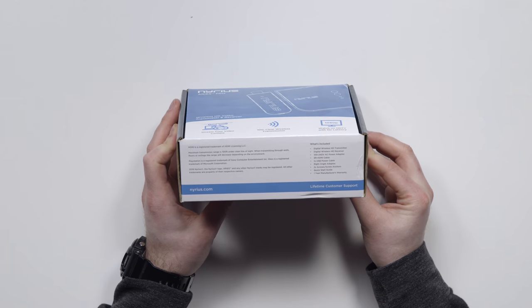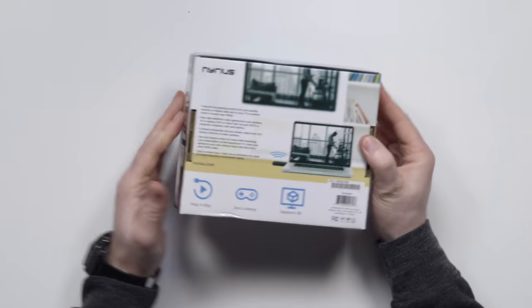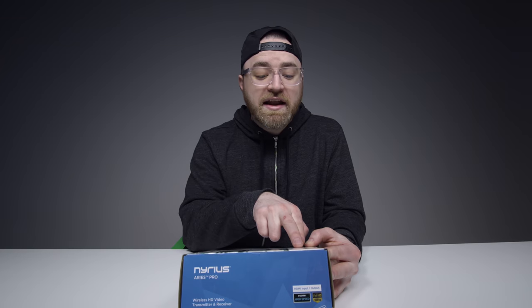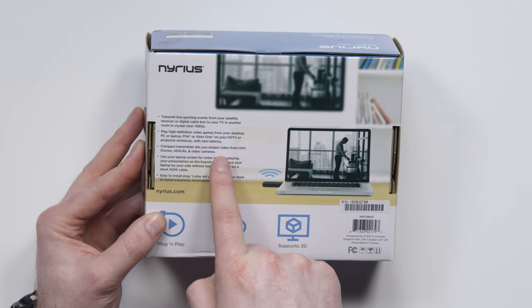So there's a transmitter, receiver, power adapter, 5-foot HDMI cable, and so on. This will obviously work with any video source — they've got a laptop hooked up on the box. Play high-definition video games from your desktop PC, laptop, PS4, Xbox One, or anything really. Zero latency — they're saying zero.